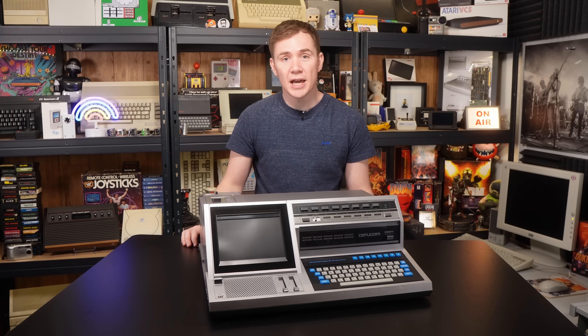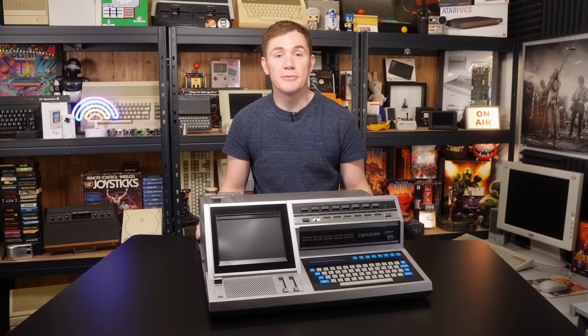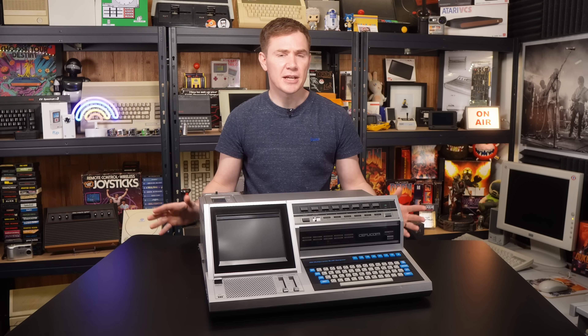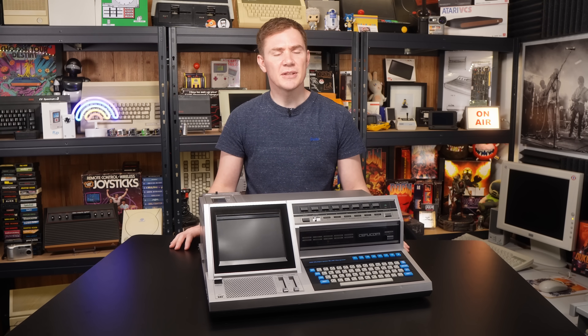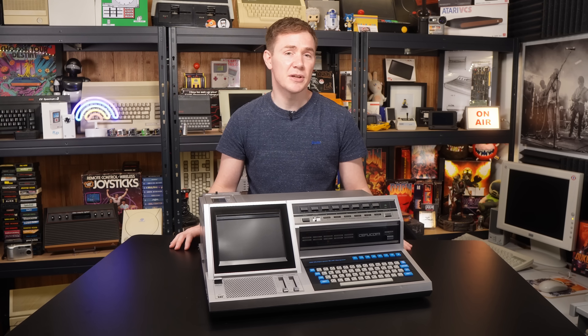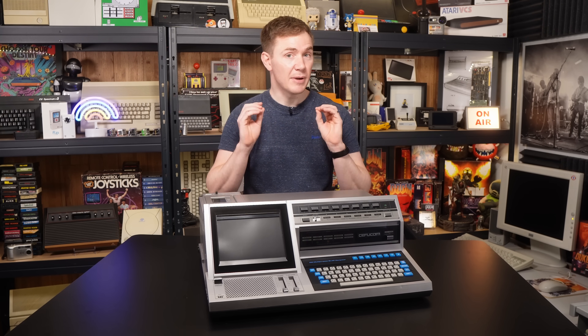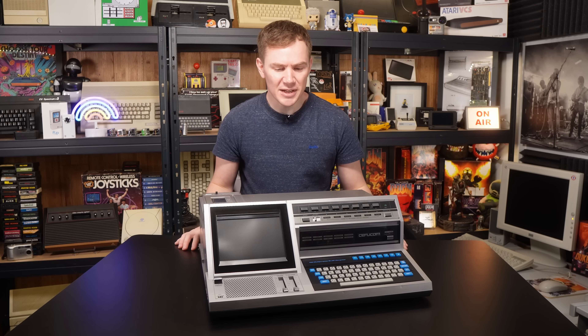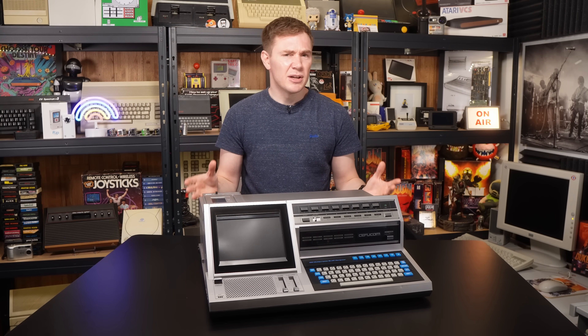I have tracked down one person in the UK who owns one of these — in fact he actually owns two of them — and he has been incredibly helpful in sharing photos of some of the extra bits and bobs and the information that he's managed to put together. But it turns out that neither of his machines actually work either, so he was very keen to see whether this one worked, and we'll also talk about that a bit later on in this video. But for now, let's have a look around it and try and work out what it's all about.